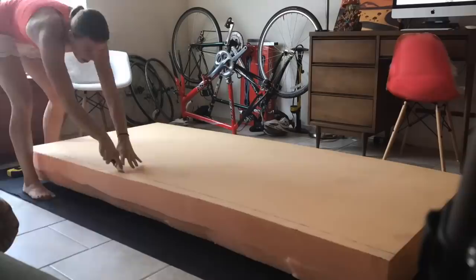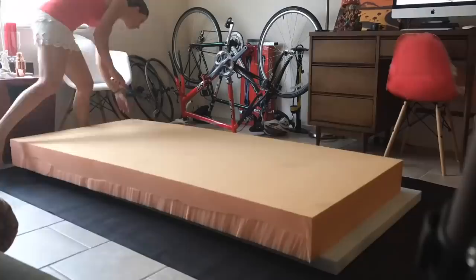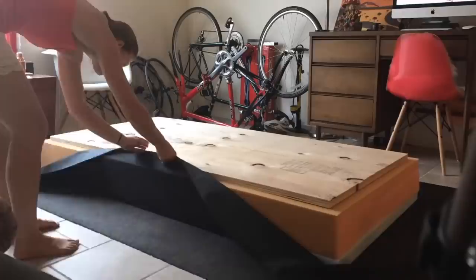Next I laid down my base layer of foam, which is a much firmer foam — it's actually made for a gym floor. I cut that to size as well using a chef's knife from Target. I cut it to be about a twin size so that I could easily put a fitted sheet over it for guests to sleep on.